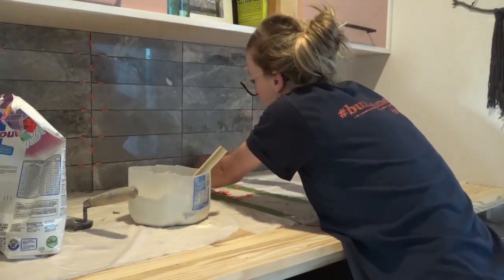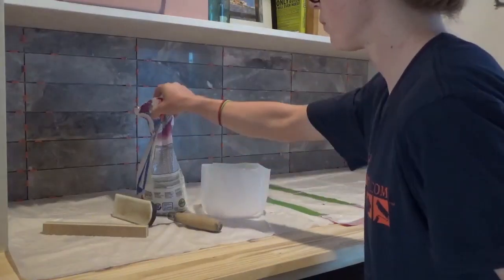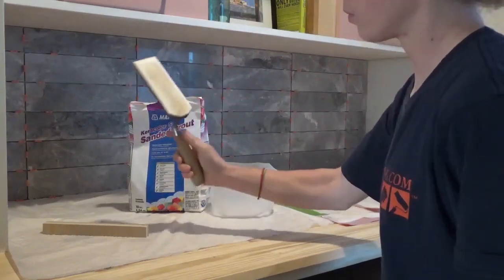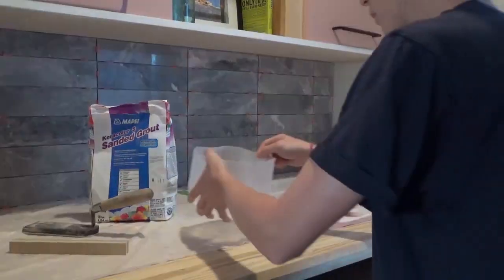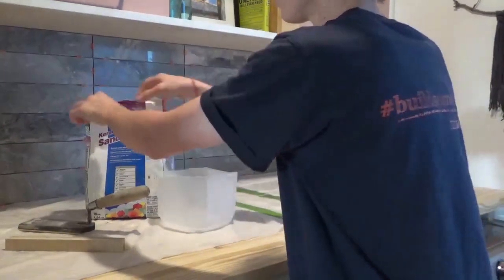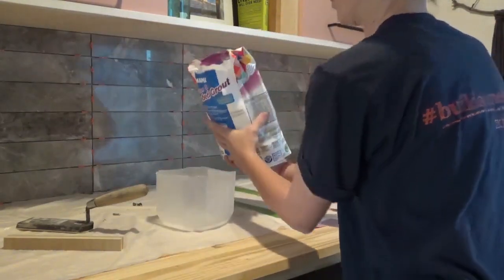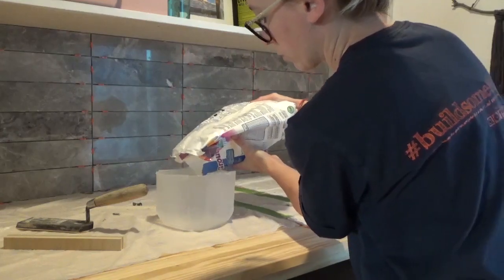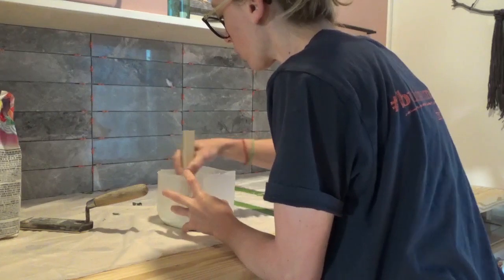I let the tile sit for a day or so, then removed the spacers from between the tiles, and I was ready to grout. I used sanded grout for this application. Note that sanded grout is for spacing 1/8 inch or larger, and non-sanded grout is for 1/8 inch and smaller. Also be aware that some tiles can scratch easily and shouldn't be used with sanded grout, so refer to your manufacturer's recommendations. I mixed my grout in a 1-gallon ice cream bucket — that size works really well — but any size bucket can work, even a cut-up milk jug.